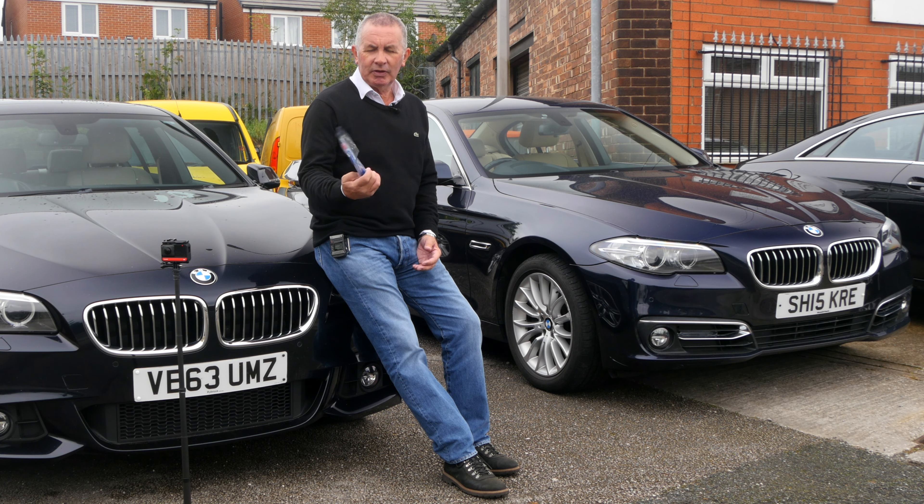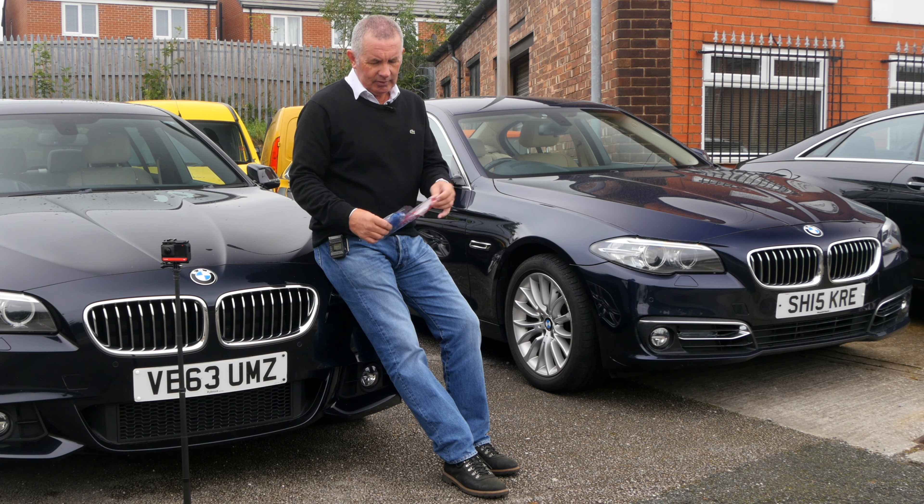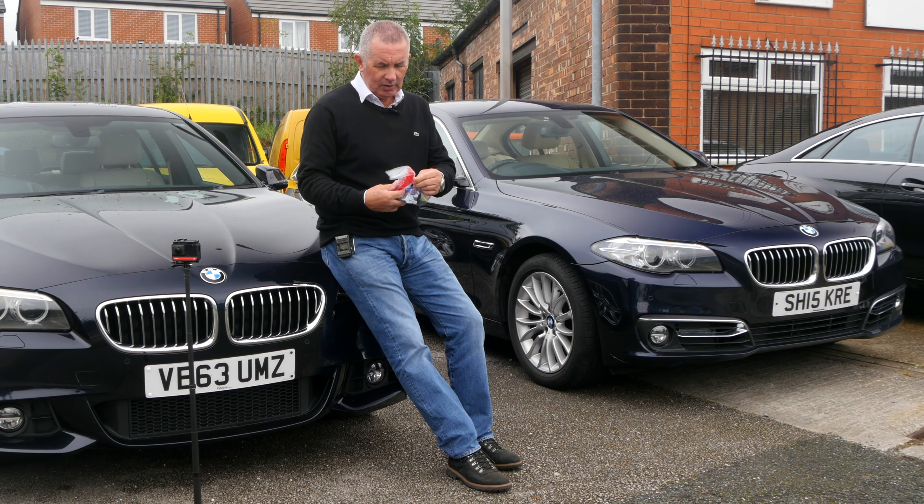Now I saw these — I've seen them on BMWs driving around, and I saw them on Amazon, so I decided to get a kit. It's the M-Sport grille sets.